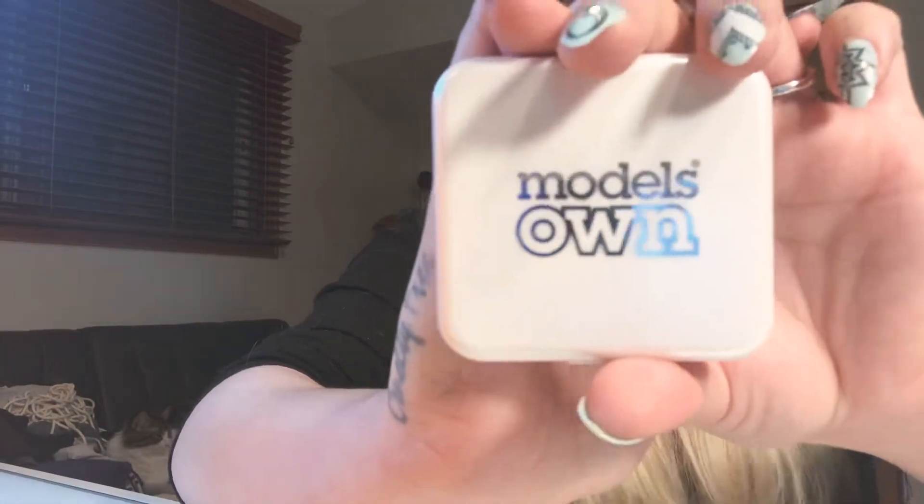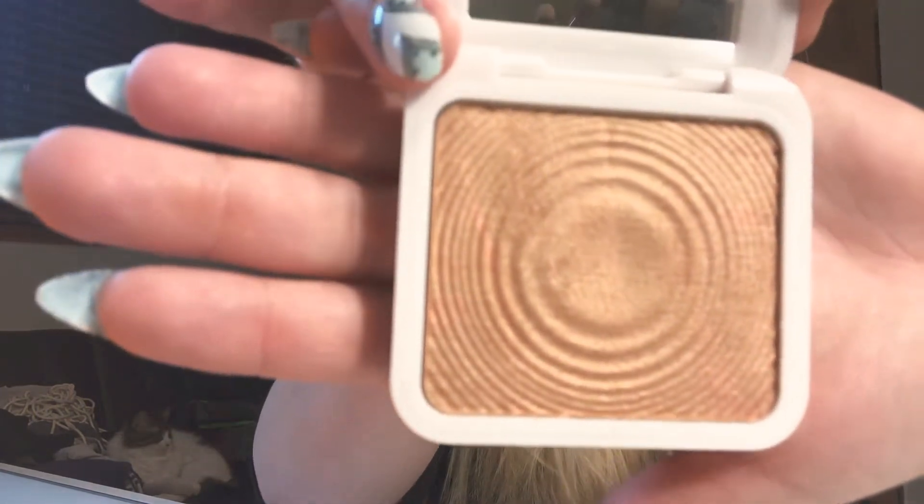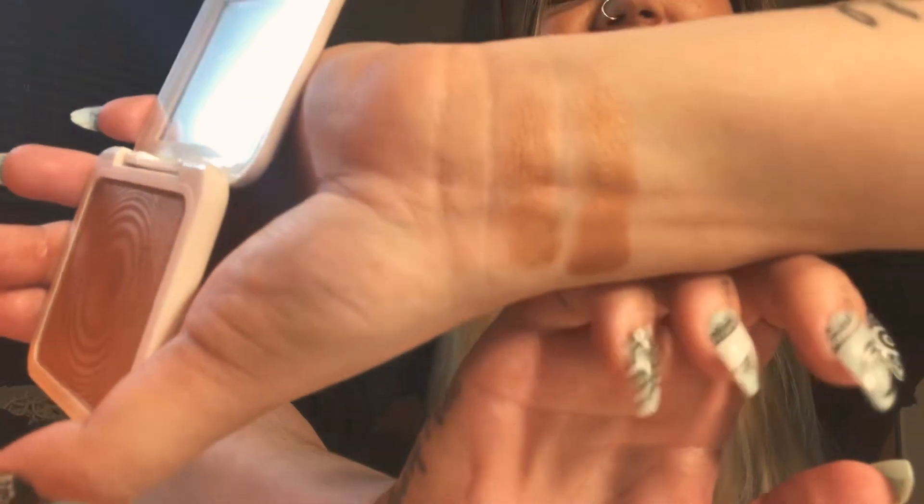First impressions — it's kind of cute, like the packaging. It's got like a white sparkle to it. Model's Own — honestly, I've never used this product before, never even heard of this brand. It's pretty. I'll give it a swatch — looks nice on the fingers and on the arm. It's really pretty, actually. It's sculpting; you can chisel with that, for sure.